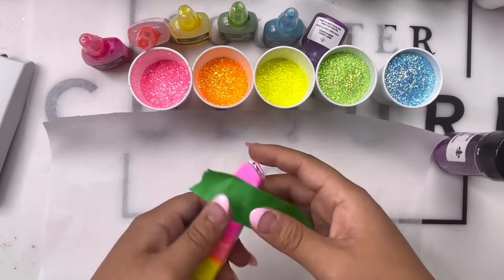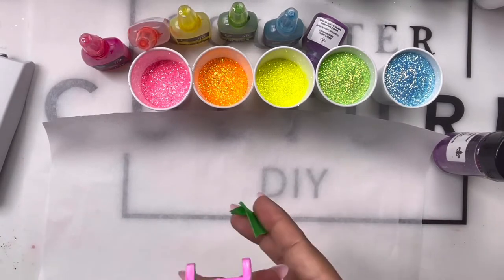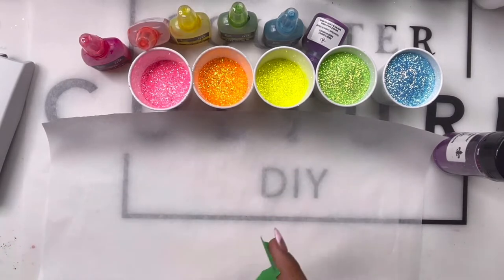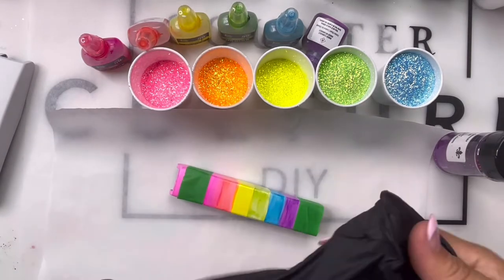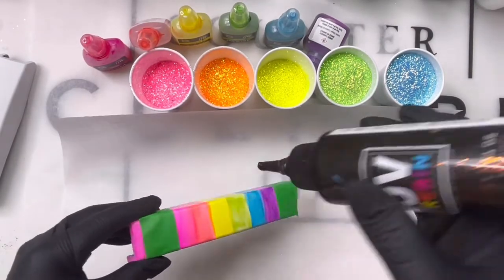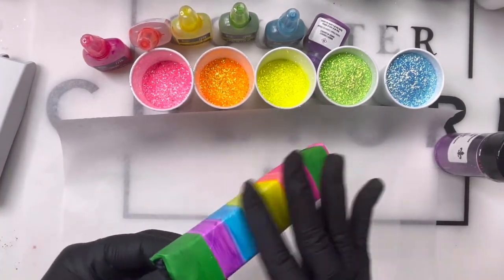After you've let your alcohol inks dry, what you see me doing here is taping off everything but that middle part, because I'm going to do my rainbow ombre glitter section of the stapler first. I'm basically using this tape to help keep those clean lines.